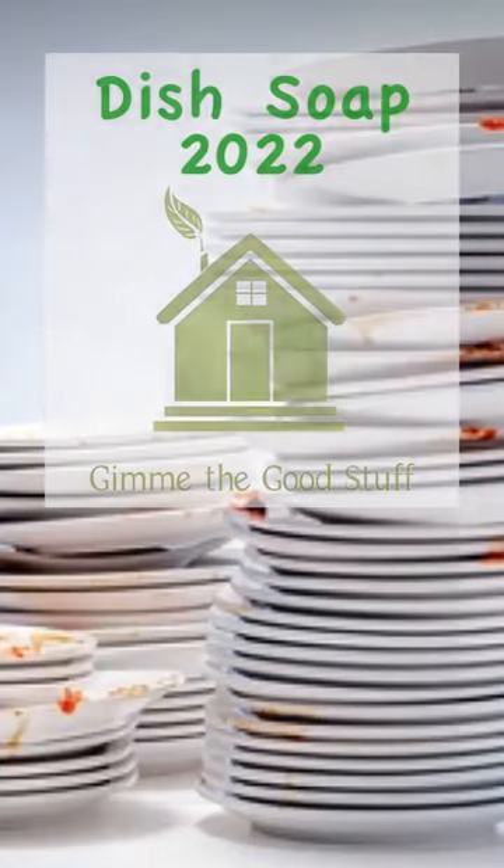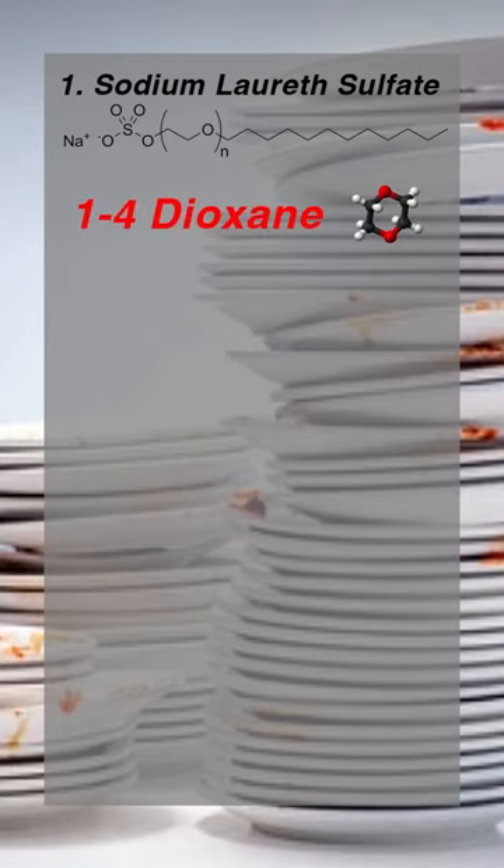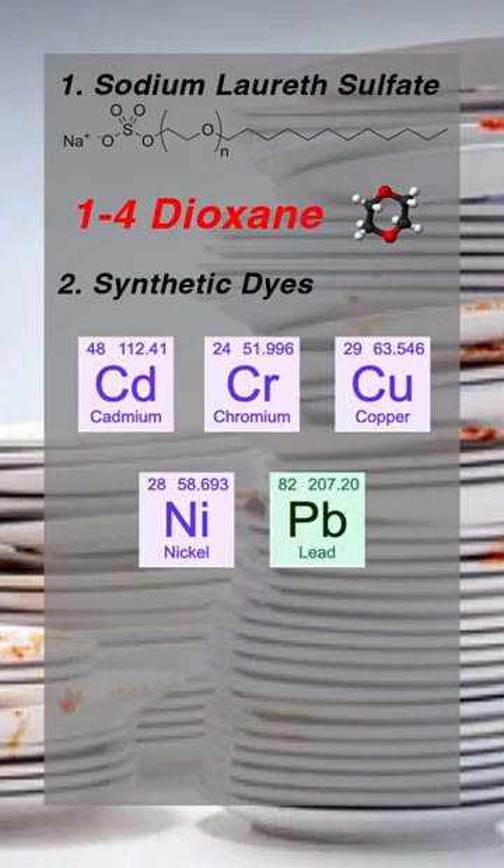The top three ingredients to avoid in dish soap are sodium laureth sulfate, which makes dish soap bubble and is found in most natural brands, but which is often contaminated with a carcinogenic chemical called 1,4-dioxane; synthetic dyes, which can be contaminated with heavy metals; and fragrances, which likely contain hormone-disrupting phthalates.